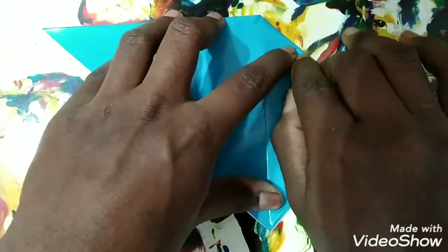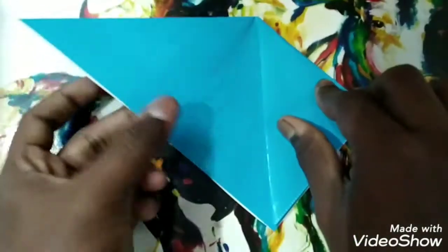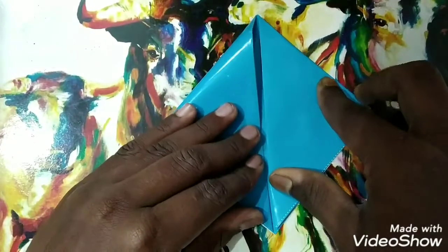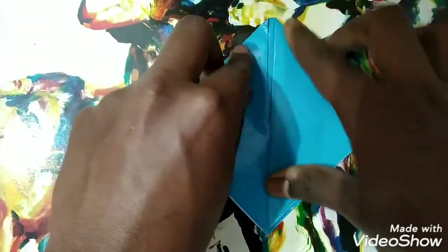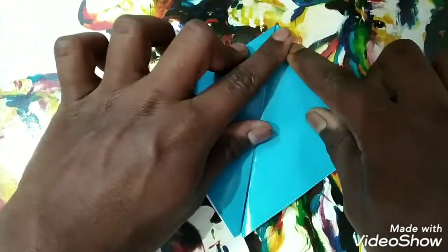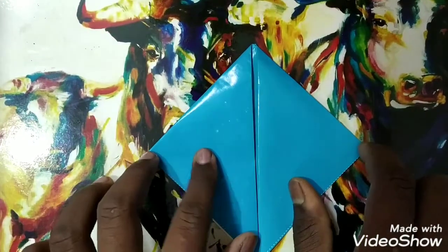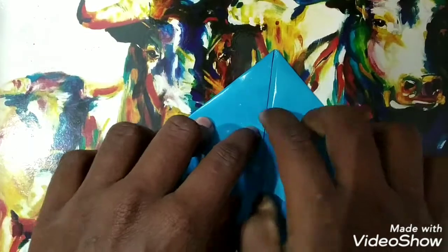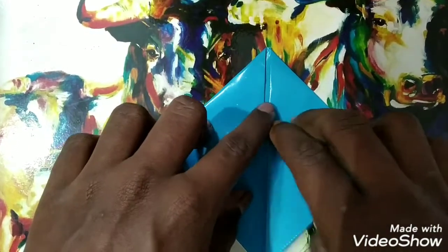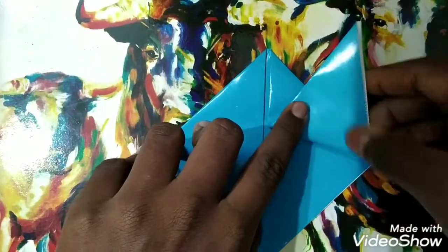Now take these two ends and bring them slowly to the lower end — make another crease. Do the same with this one also — I'm folding it, bringing it over here, and then at the top making a crease.